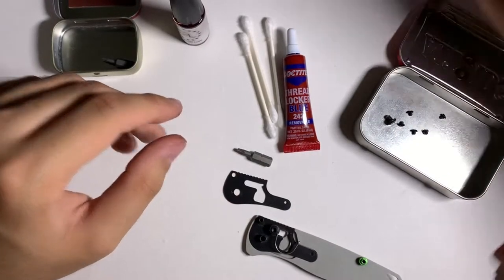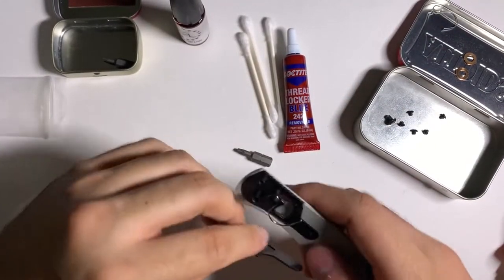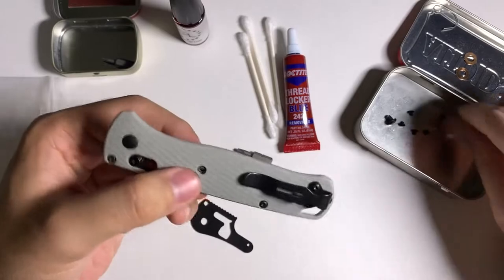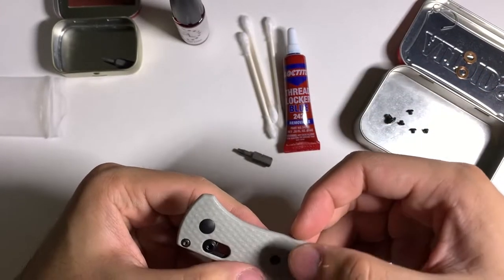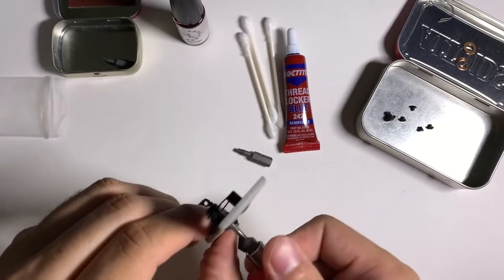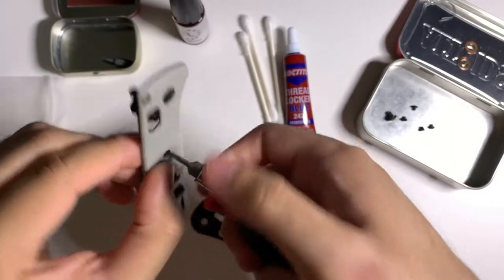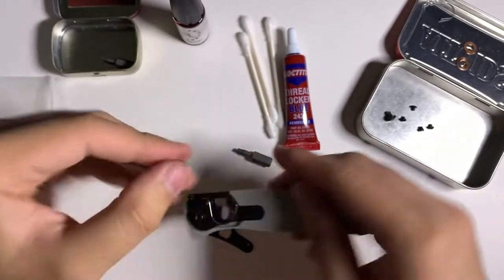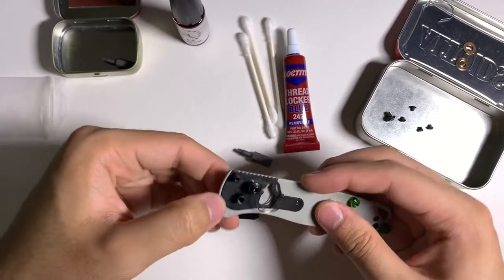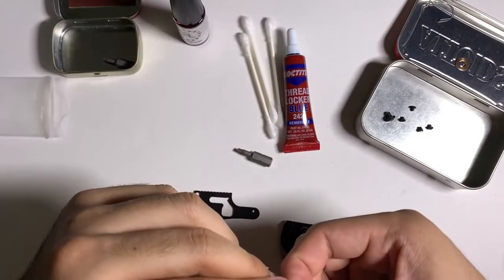For D-shaped parts, definitely make sure the flat part is on top. Then put the body screw in on this side — everything screw-wise on this side is done and you don't have to worry about it again. Put that screw in. Then comes the first washer and then the blade.